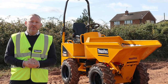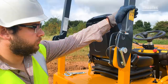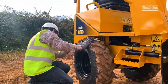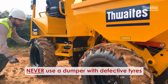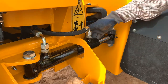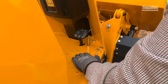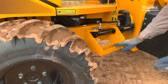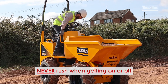Firstly, you should carry out these simple pre-use walk-around checks. Check the roll bar is in place and secured with these pins. Check the tyres are all correctly inflated and free from damage or defects. Check the steering ram is in good condition and free from excessive debris. Remove any excess debris from under or around the throttle pedal. Check that the steps are free from damage or excessive debris. When climbing on the dumper, always maintain three points of contact with the steps and handrail.